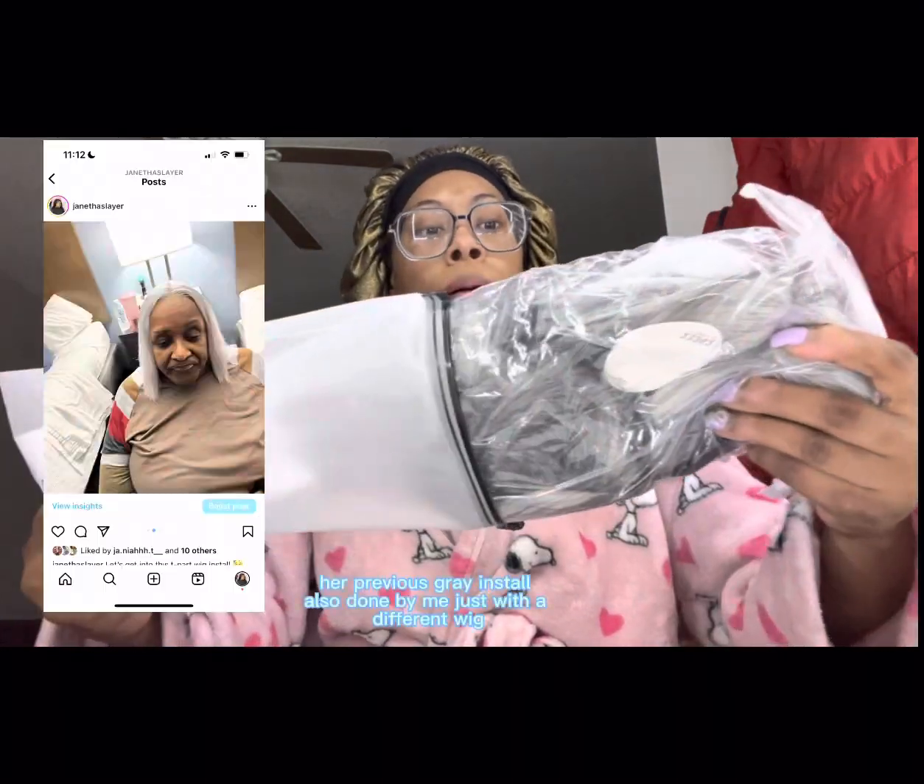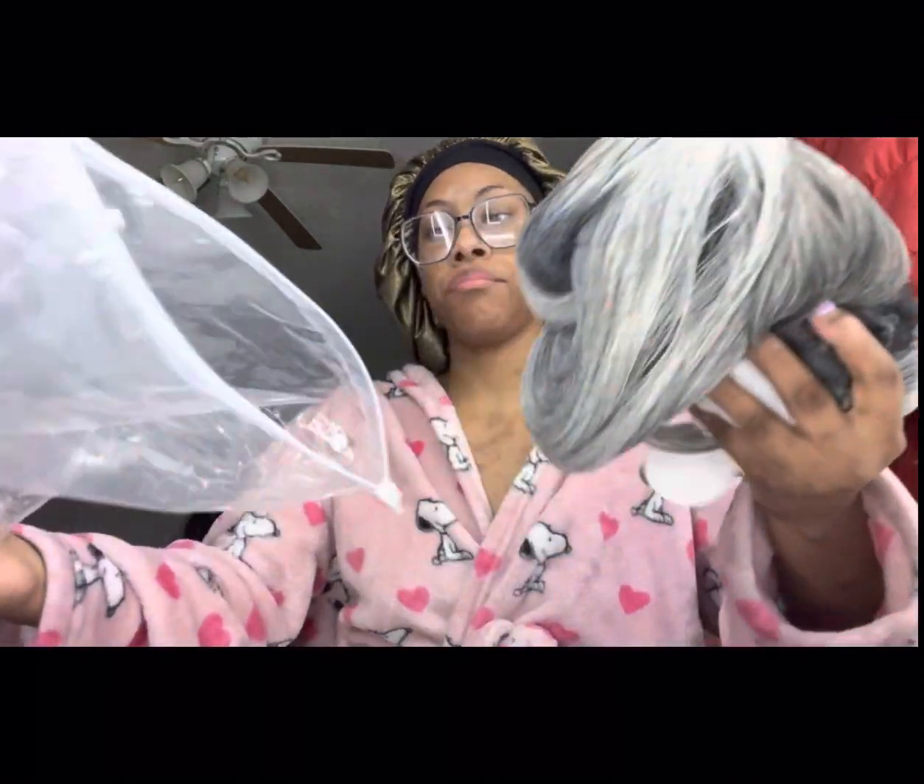It's this gray wig here — the name is actually inside the package so we're gonna open it up. It's a gray wig, I think it has bangs too. I was gonna install it on my grandma because she loves gray hair and her hair is naturally gray. But I do not feel like driving right now, so we'll see.